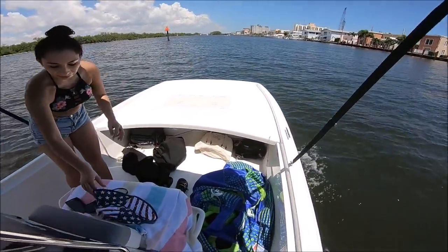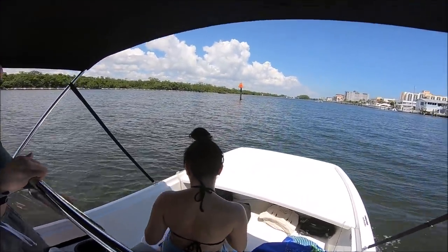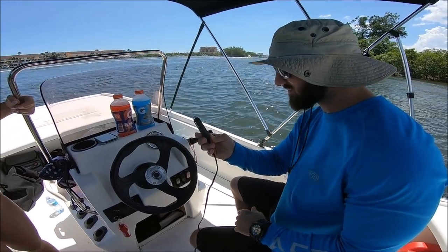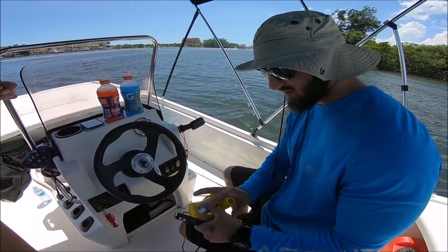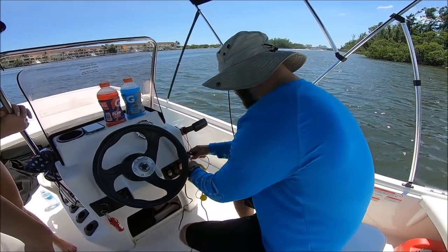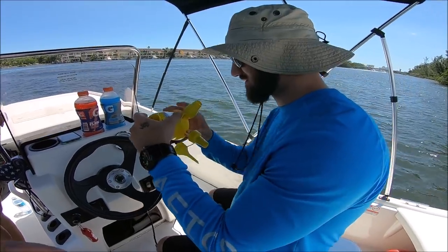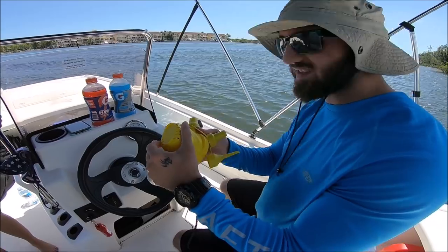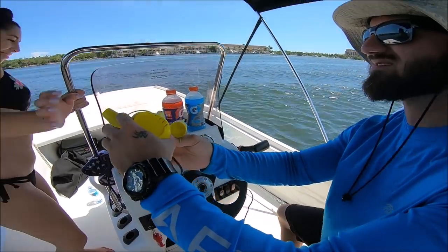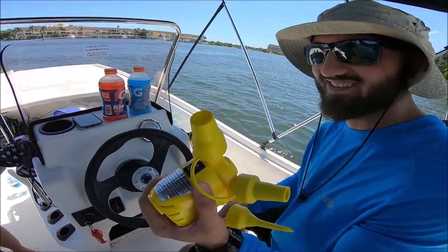We're gonna listen to some music — we can't play it on camera because we'll get copyrighted — and then cruise out to the spot to go tubing. This is the air pump we got. It works with a 12-volt cigarette lighter, and my boat has a 12-volt, so we're going to see if this works. I think it's the biggest attachment right here and we're going to try to pump up the tube and see how that works.